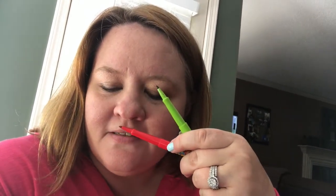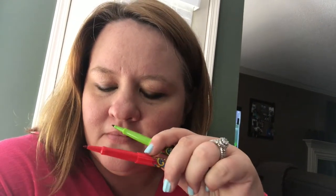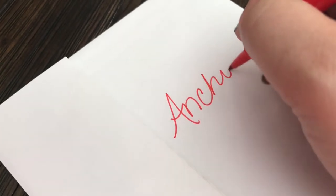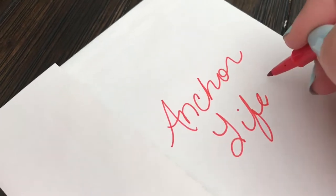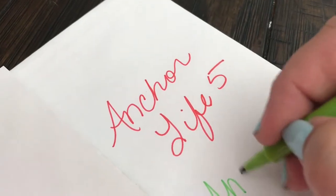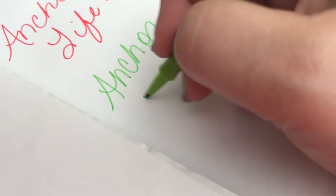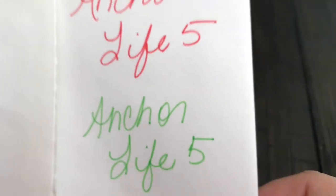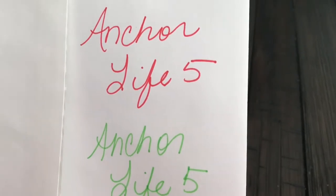These are the two-pack color scents scented felt tip pens — they're really, really pretty. They definitely smell like something; not really sure what, but they do have a smell for sure. They definitely write smooth, they're easy to use, and the colors are nice and vibrant. I would definitely recommend these — two of them for a dollar, nice pens, not bad. Good job Dollar Tree!